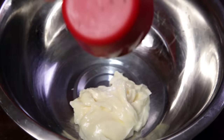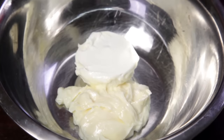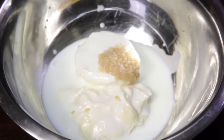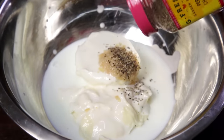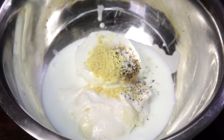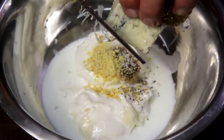Next we're gonna make some blue cheese dip. Add half a cup of mayonnaise, followed by half a cup of sour cream, a quarter of a cup of buttermilk, 1 teaspoon of minced garlic, half a teaspoon of black pepper, half a teaspoon of salt, and half a teaspoon of mustard powder.